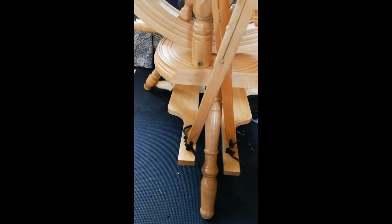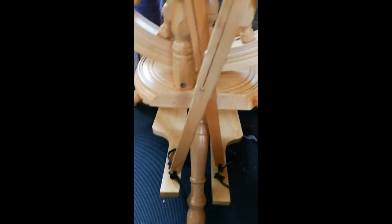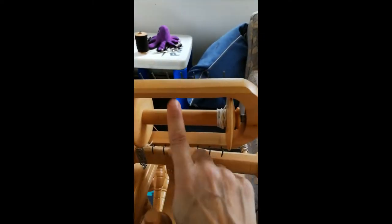I'm going to go over the workings a little bit. This is sort of the back of the wheel — you wouldn't be facing this side when you're spinning, but I want to show you: it has these treadles. You'd be sitting on the other side and your feet would be here, and you would treadle. As you treadle, it moves this mechanism, which then moves the large wheel. The large wheel is attached to a belt, which is attached to the flyer, and your bobbin is in the flyer.